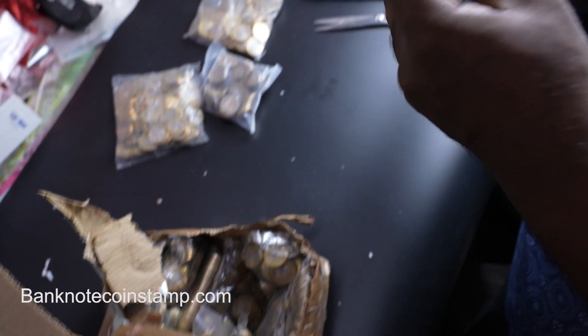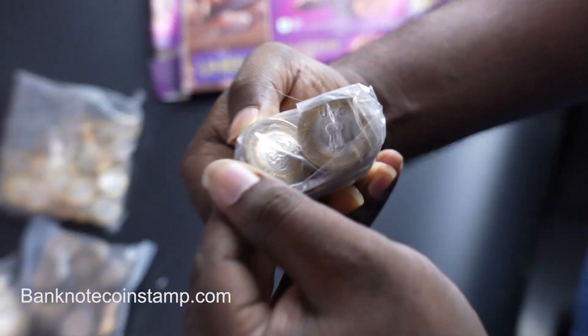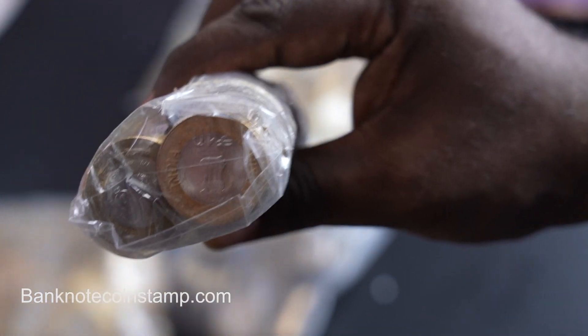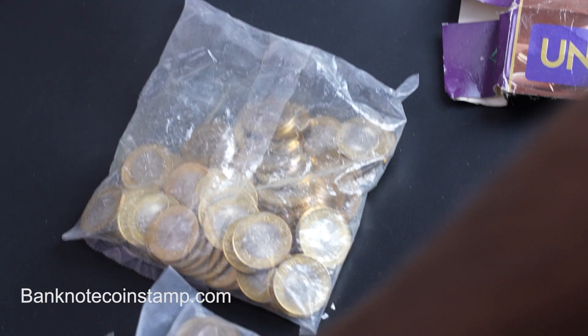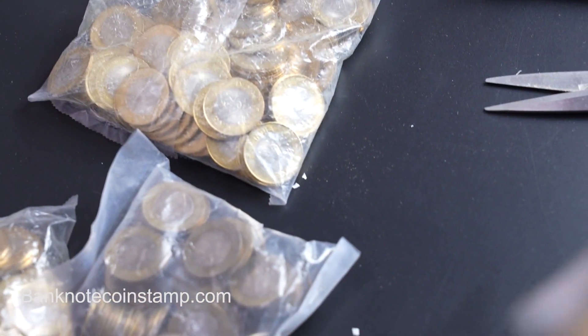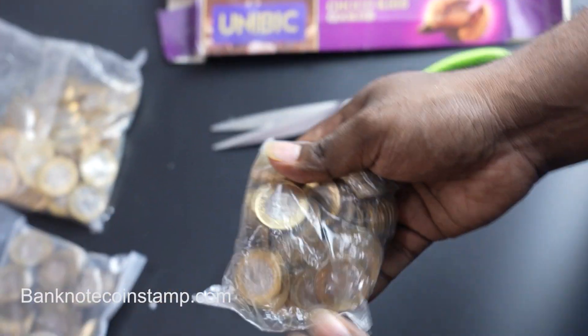What we have here is the Banaras Hindu University coin packet — this also comes in a packet like this. And what we have here is the Maharana Pratap coin packet.